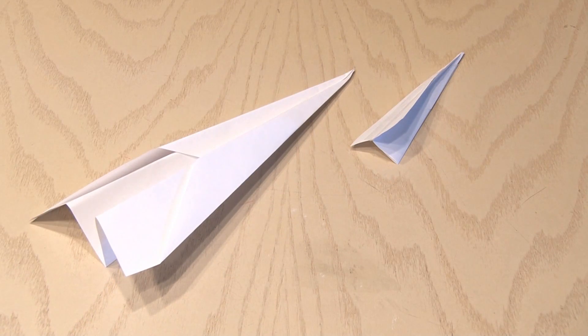Paper airplanes are fun to make and throw, but today we're going to make a fun gun that'll shoot them for you.